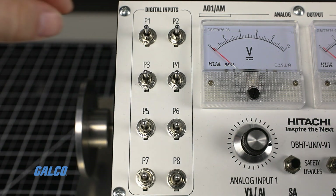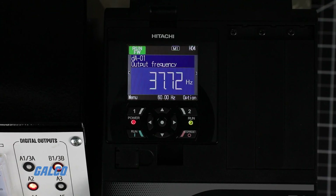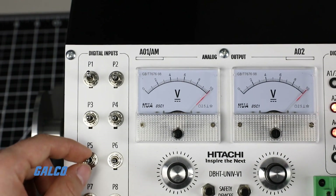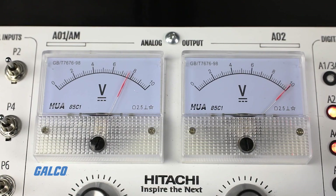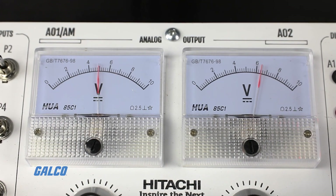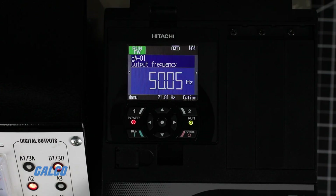When we run the drive and turn on the P1 switch, analog input 1 is the speed reference and the drive ramps up to 60 hertz. Because we have input Terminal 5 set to change speed reference, the drive swaps to analog input 2 when we flip the P5 switch, and automatically decelerates to the lower speed setting on AI2.